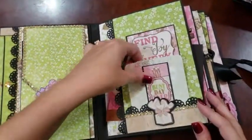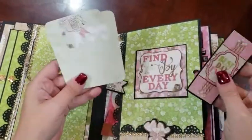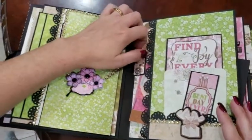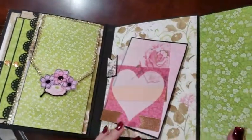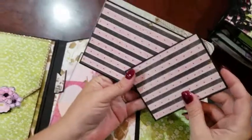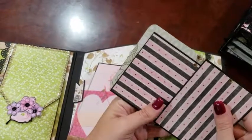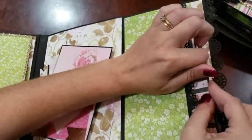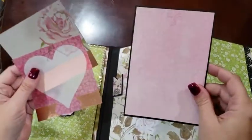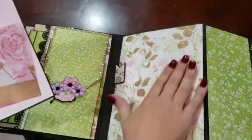Over here on this side we've got some journaling cards and a swing tab. We've got photo mats here, and a couple of loose pieces — some more vellum overlays and a nice large area here.